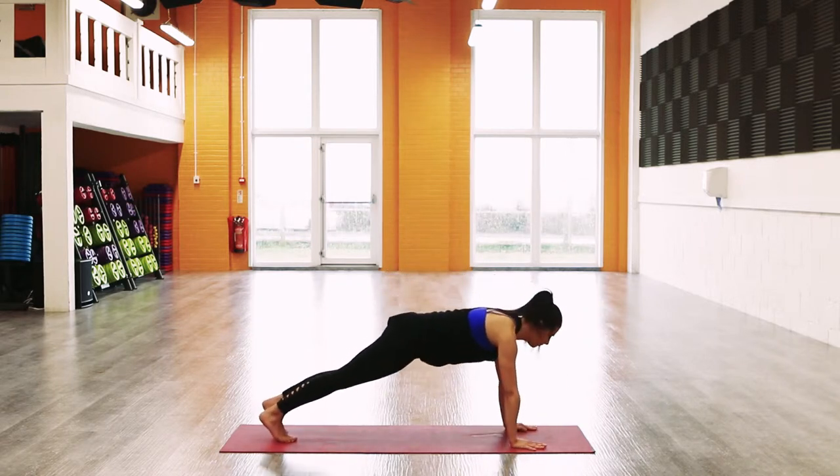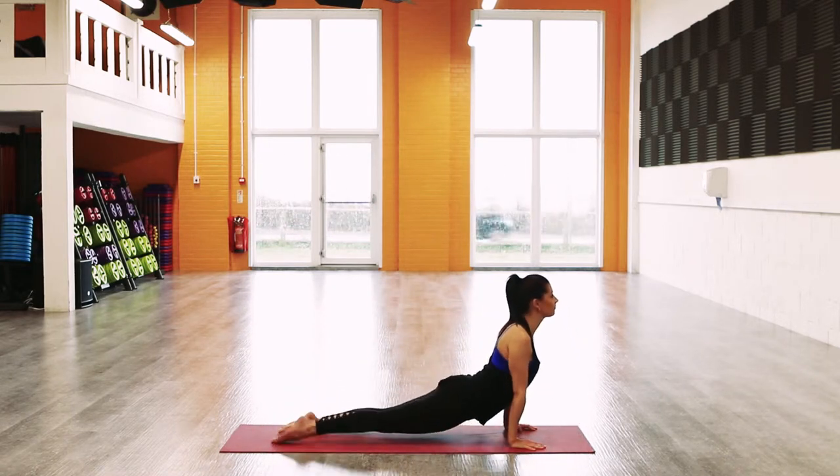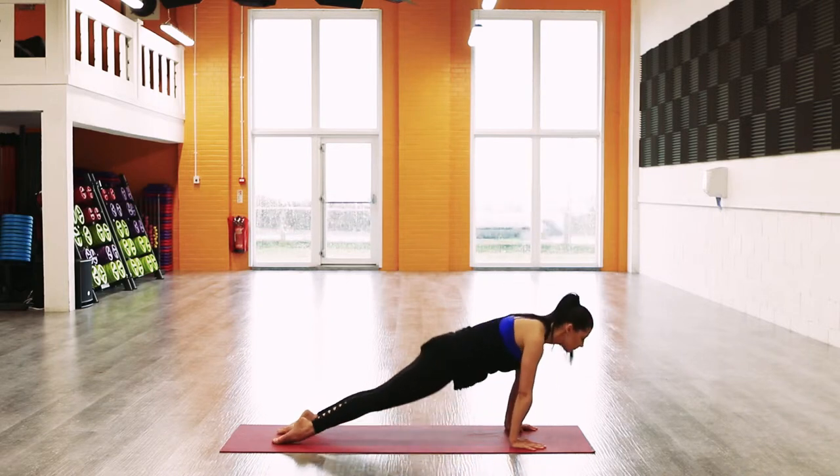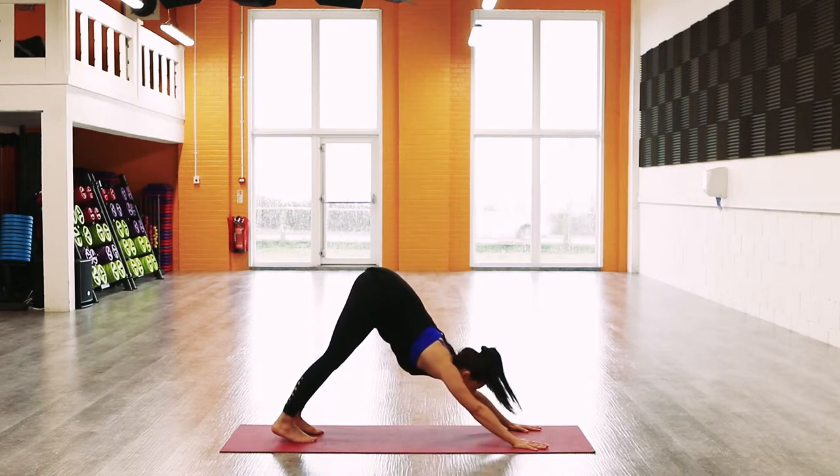Inhale, place the hands either side of the front foot, bend the front knee, and step back into plank. Exhale, lower down through Chaturanga. Inhale, up-facing dog. Exhale, down dog. Inhale, take the gaze between your hands.